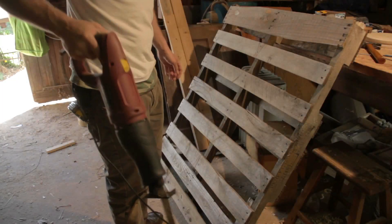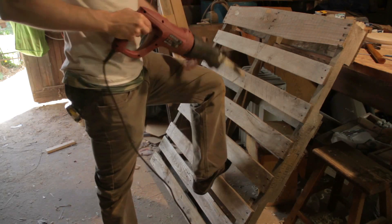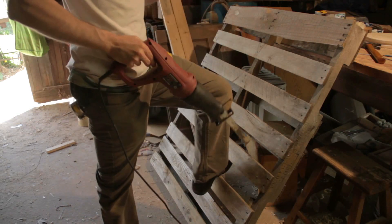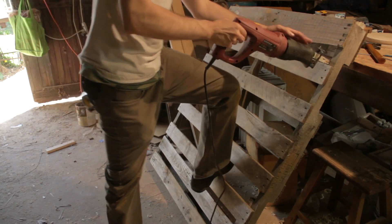I've been saving this pallet for something special, and I'm going to use it to close in one of the gable ends. The other gable end is going to be mesh, but this one I'm going to slat with this pallet wood-like siding.